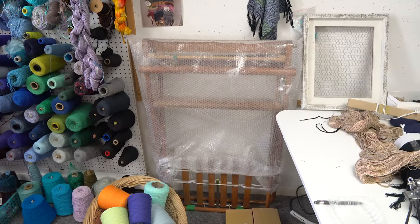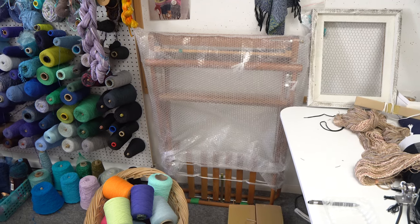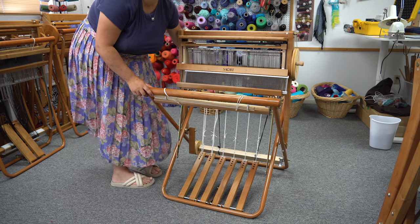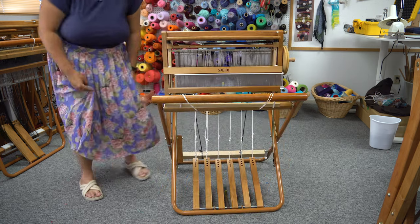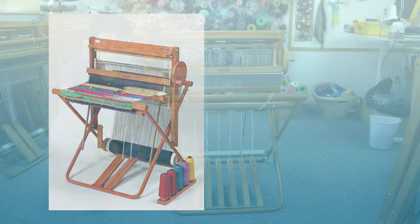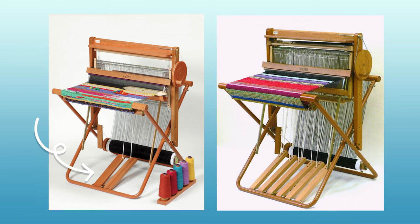Suzanne, the owner of Wabi Sabi Weaving, had a four-harness Saori loom hiding out in the back of her studio, which she let me experiment with. Having access to this loom gave me a really fun opportunity to combine complicated structured weaves and my crazy no-rules-apply weaving style. A typical Saori loom, like the one I have at home, has only two harnesses and two petals, so you can only weave with one pattern called plain weave. This loom is different because it has four harnesses and six petals, which means lots of opportunities for different kinds of woven patterns.